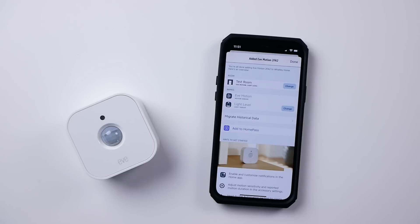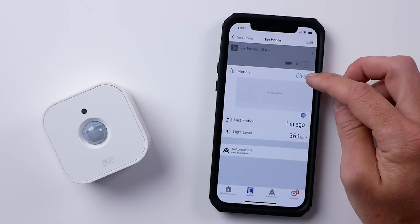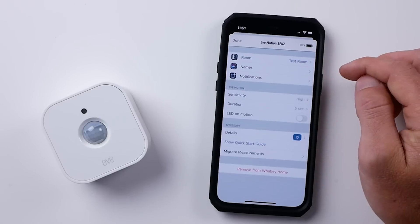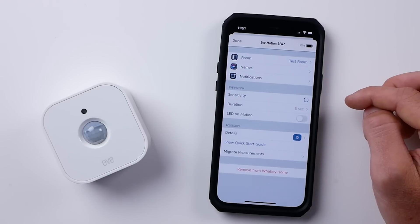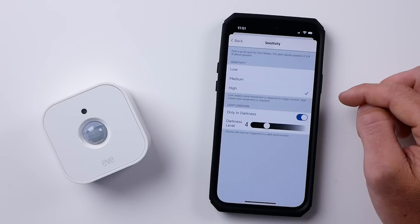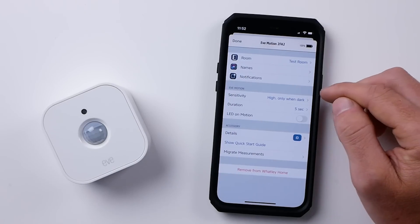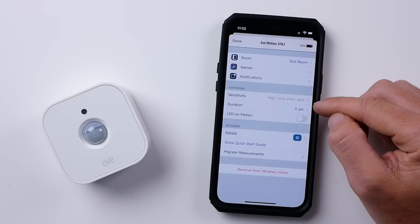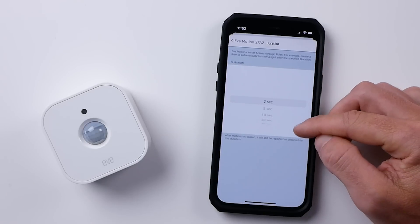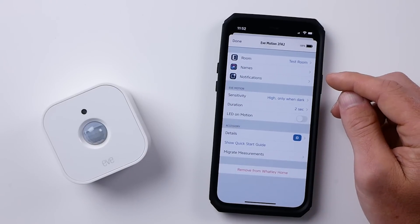Now let's check out some of the settings we get with this motion sensor in the Eve app. We'll tap on our new motion sensor. Here is a record of our motion — once it starts detecting motion, you'll see a record right here. We'll tap Settings, and you can see we have some adjustments for the sensitivity: low, medium, or high. We can also enable this to only detect motion in the darkness, so if you're using this for an outdoor HomeKit light, it'll only detect motion at night. You can adjust the duration of the motion sensor from as little as two seconds all the way up to 15 hours — after motion has ceased, it will still be reported as detected for this amount of time. These are some really nice settings to fine-tune your motion sensor.